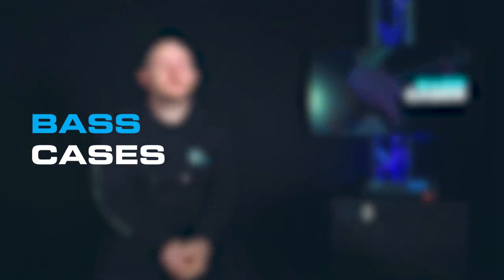Hi everyone, Stephen here at Teach Me Music. Today we're going to be talking about bass cases — the reason why you need to know the different types, and whether you prefer a soft case or a hard case and why you might pick one over the other. You might notice I don't have a bass in front of me because we're actually going to be talking about bass cases.